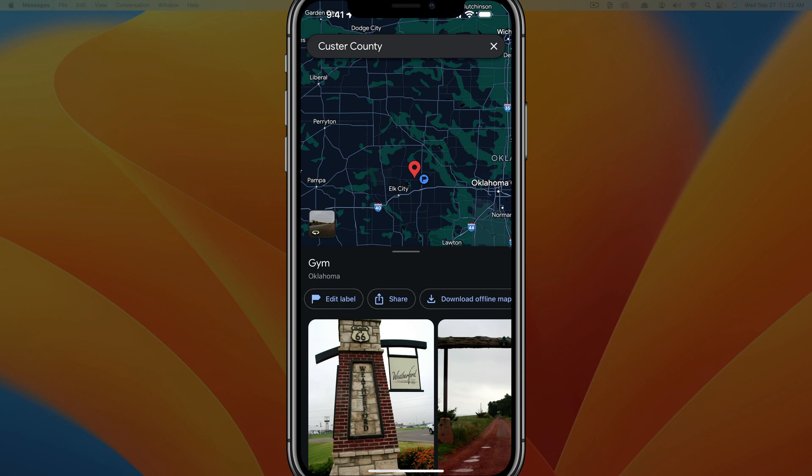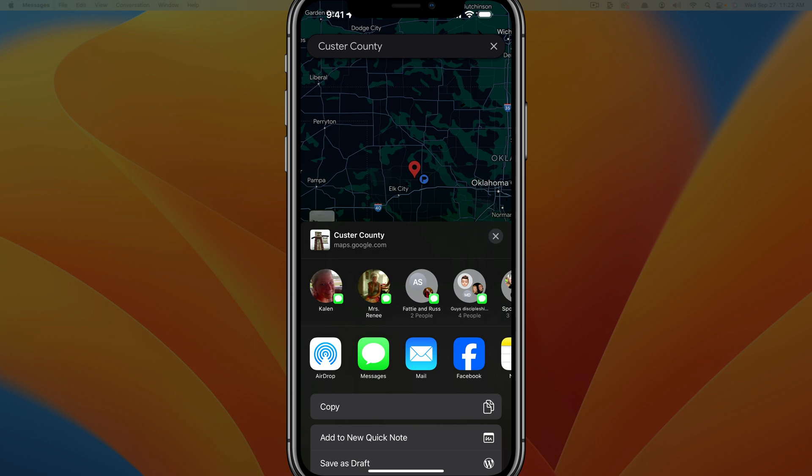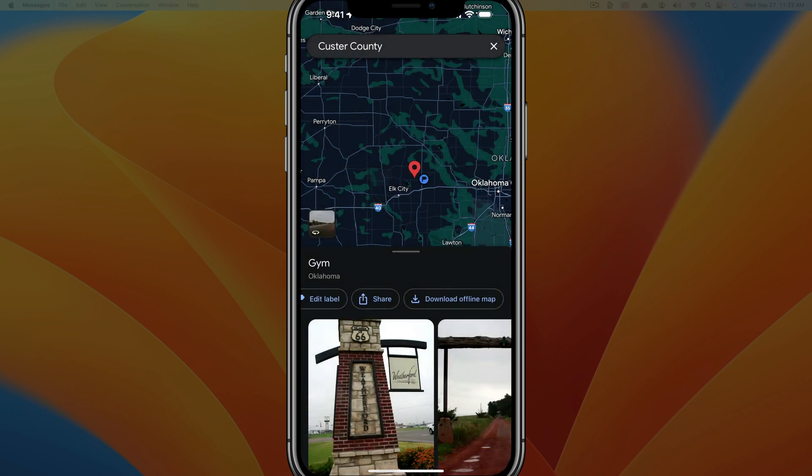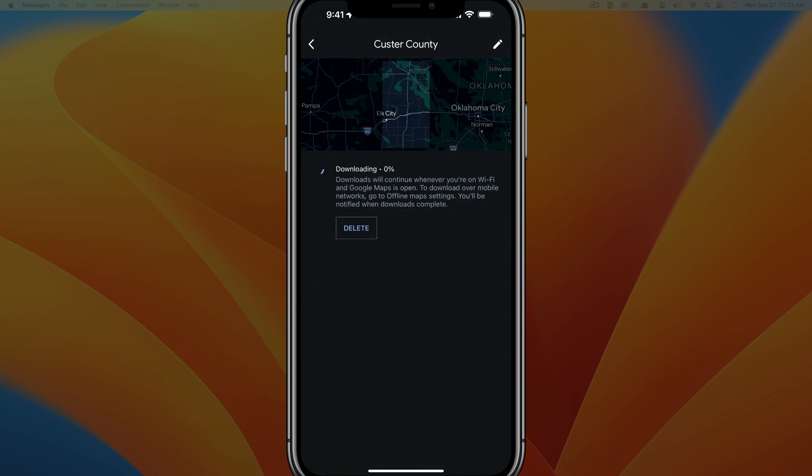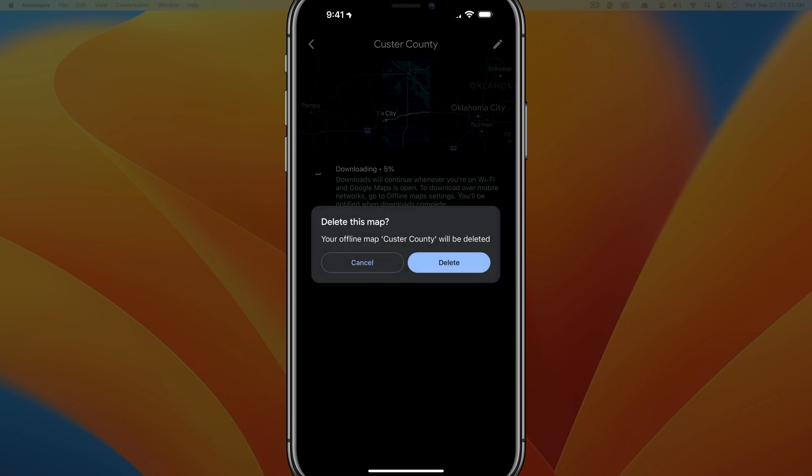If we scroll over, we can also share this exact location where the pin is, or we can download the offline map. If you know that you're going to be going in and out of service, you can tap on share and share the exact location via text message or other ways. Or we can tap download offline map and it will allow us to download the map to have access to it offline.